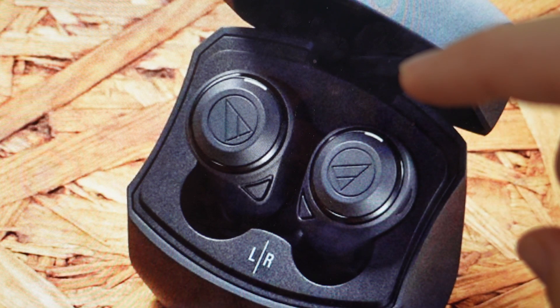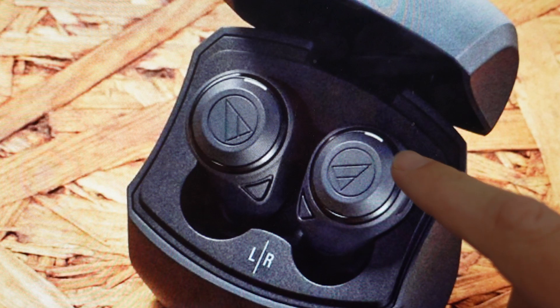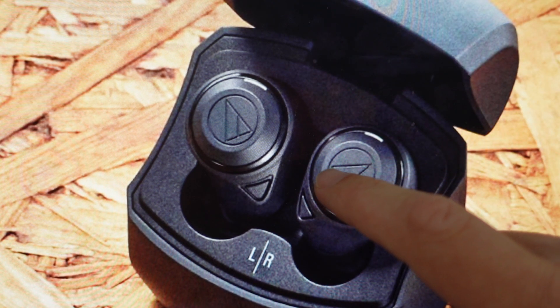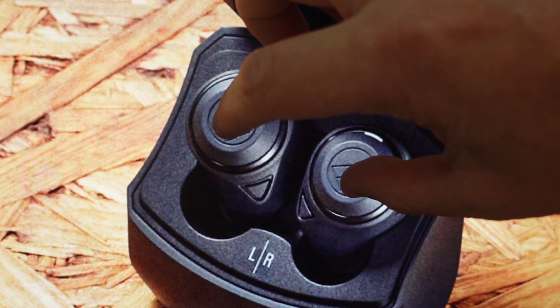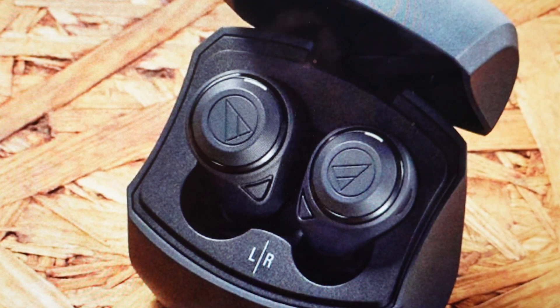Once you do that, the lamp on the earbud should start to flash white. So we're going to go tap, tap, wait for it to flash white. Once it flashes white, we're going to touch and hold for at least six seconds on the multifunction button — or both buttons if we're doing them at the same time. Then once the indicator lights on the headphones light up in red and then turn white, we can release our fingers.